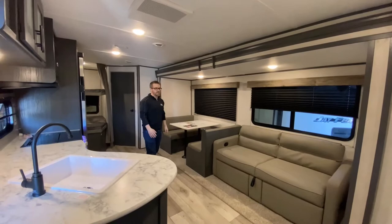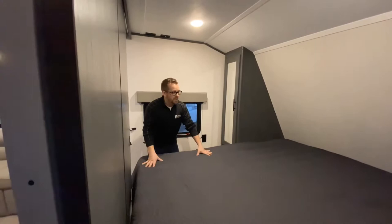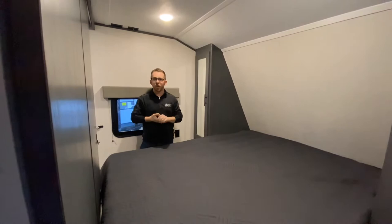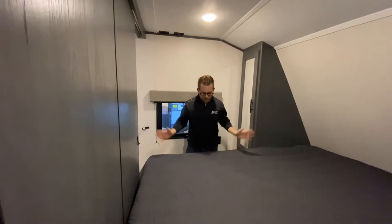Right next to you is the bed — you get a 60 by 80 residential-size queen bed. You can just bring your comfortable sheets from home and put them right on here; you don't have to order any special-size sheets. A lot of entry-level stick and tins come with a 60 by 74 camper queen, so having a full residential size means if you're taller you're not going to be banging your feet into the wall.